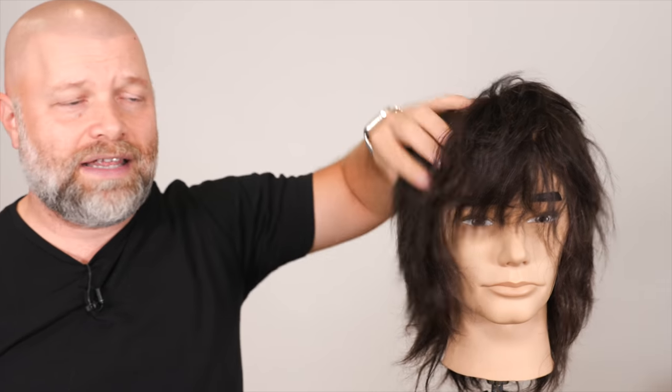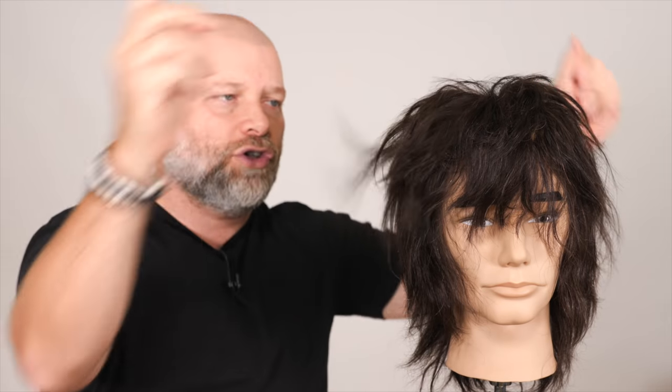Let me know if you've tried this, if you think this works, if you're blown away by how this came out. Again, this is totally freehand — no comb whatsoever. It was all just cut like that. Let me know what you think. Thanks for watching and I'll see you soon.